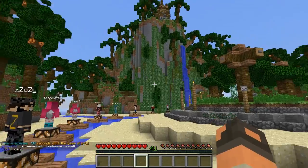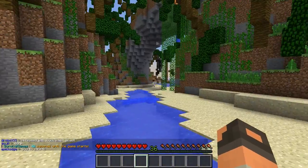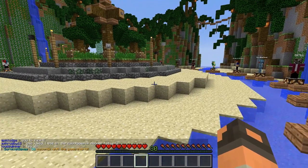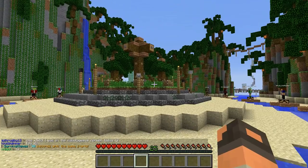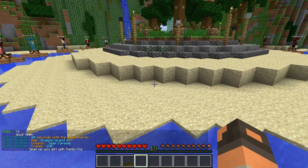Hey, what's going on guys, Xiddle here bringing another episode of Hunger Games. Today we're playing on Hive MC because today is Friday, and for Friday we have Hive MC Hunger Games on our schedule. So those of you who aren't a big fan of Mineplex, we're playing Hive right now — time to tune out and go watch something else.